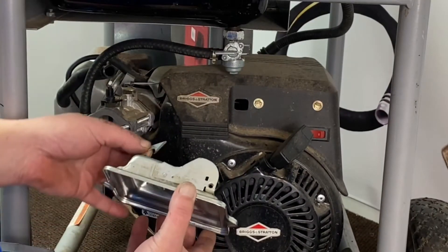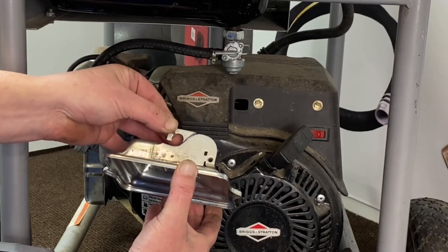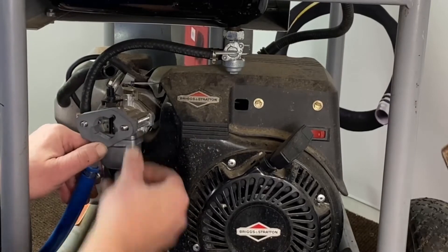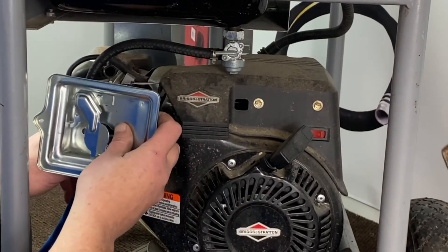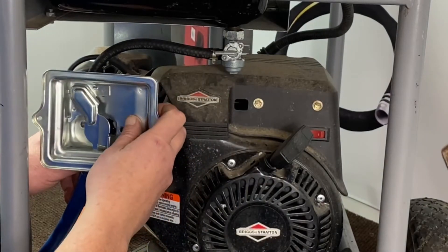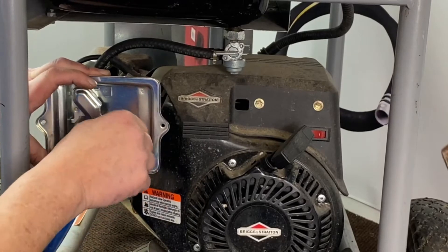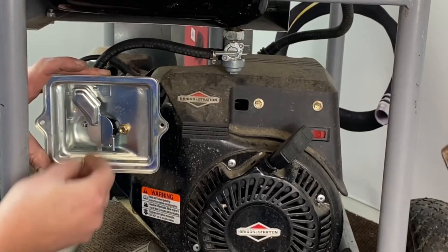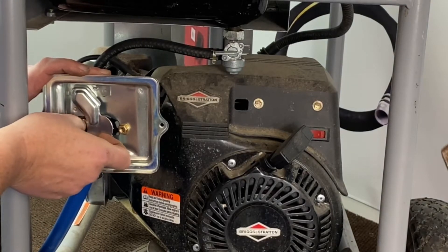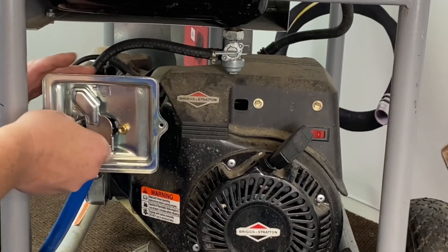Now we've cut that piece out of the air cleaner — you can see it right there. That's where the choke used to slide through. Now we can go ahead and make sure our gasket's on here and put our slim adapter on. Your gasket's already on the back of this. Go ahead and get that up. You can see now that you have plenty of meat to get the nuts back on. We'll get that going and tighten these up.